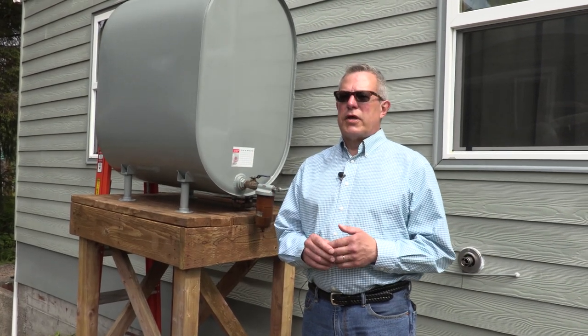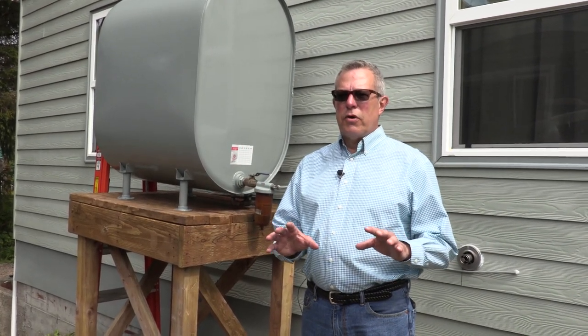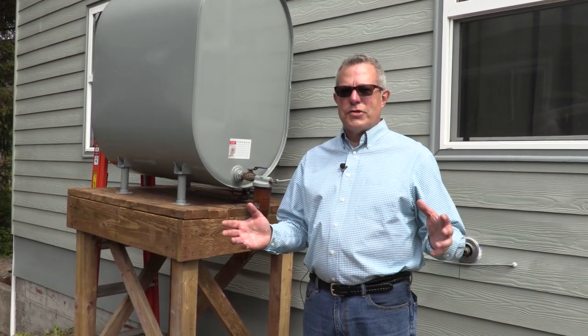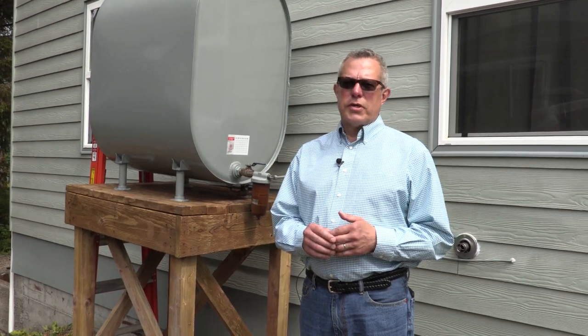How far from windows or doors does the tank have to be? These are all things that you need to know prior to starting an installation so you don't have to reinstall the tank, downsize, or make changes that you really can't afford to do.